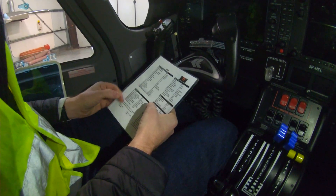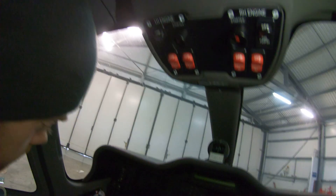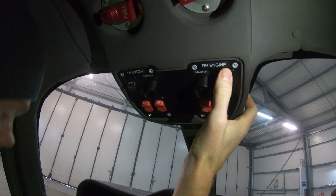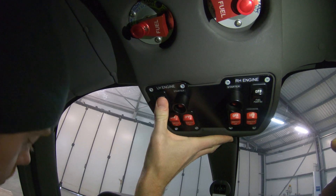So that's your right engine started. It's exactly the same procedure but for the left. You go: left engine ignition both on, left fuel pump on, and then proceed through the same start sequence.